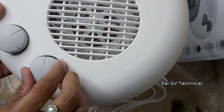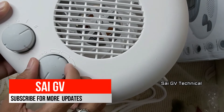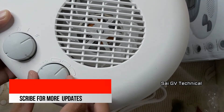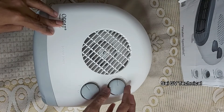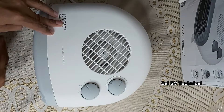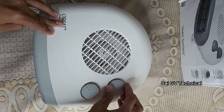First, you have to start the thermostat at the maximum setting. Once the room has reached the desired heating level, you decrease this knob and the device will switch off. That temperature will then be automatically maintained in the room.